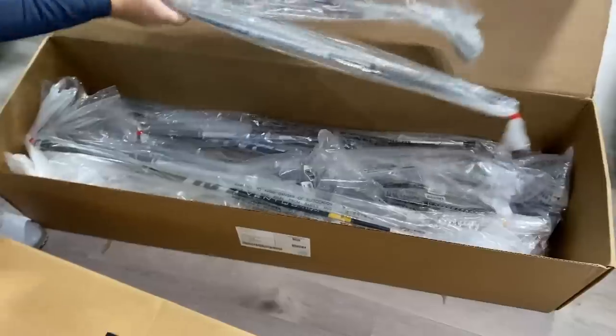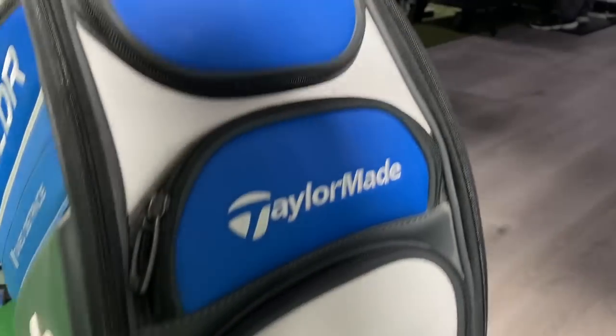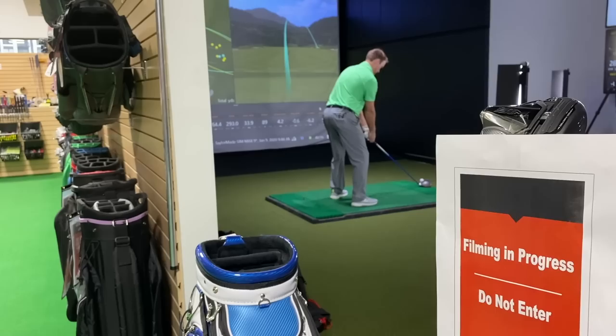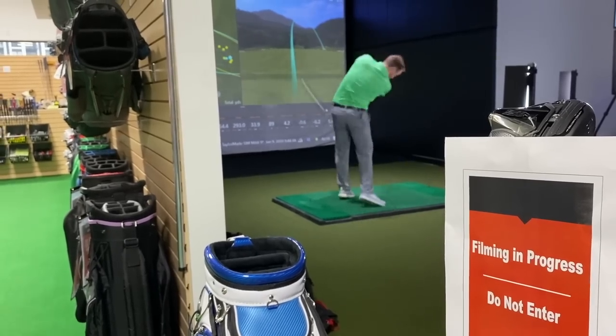I'm really excited — I just got the chance to open up some brand new TaylorMade product that just arrived today and we get to test it. We got TaylorMade SIM. I got the SIM here, you got the SIM Max. We're going to compare the SIM, the SIM Max, and the SIM Max D all to the M family.